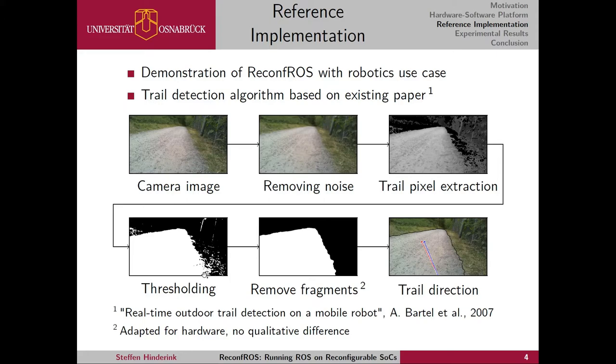The original algorithm used finding the biggest contour to remove fragments, but to improve hardware compatibility we swapped that step with morphological transformations — specifically opening and closing of black and white pixels to get rid of the fragments. Then, with the black-and-white image with the track clearly defined, we use a weighted average over the y-coordinate to get the direction in which the track lies. We also evaluated the effect of this change and found that it didn't make much of a difference — in both cases the robot was able to follow the track.